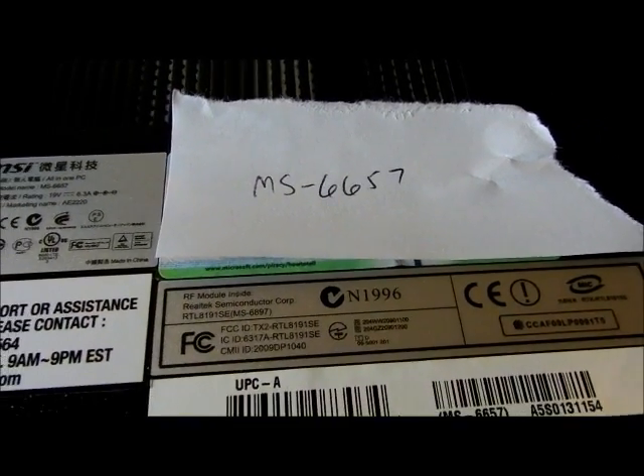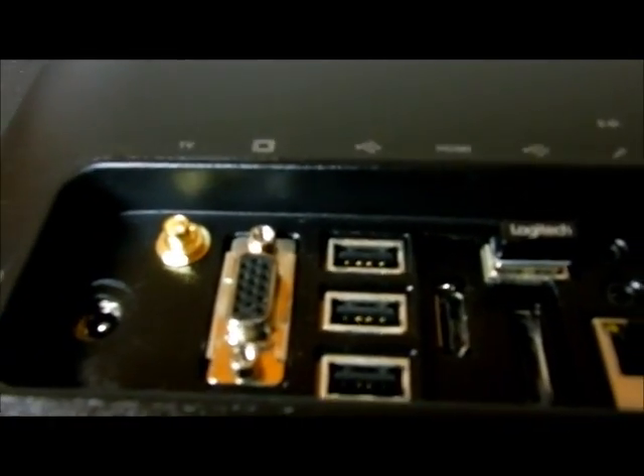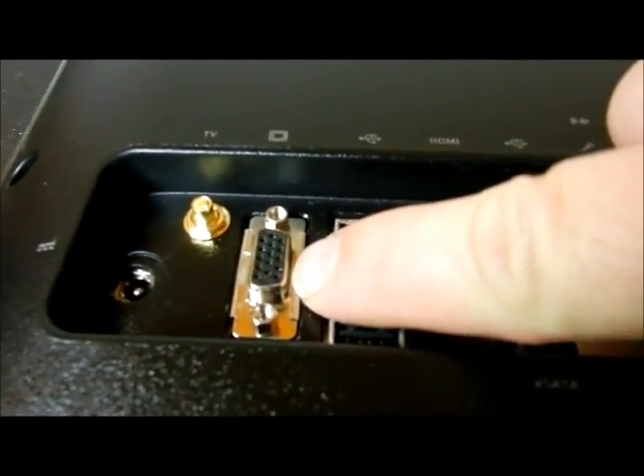This is an MSI all-in-one that somebody dropped off. It's model number MS-6657. The complaint is that there's a virus on the computer. What I really like about this is it's got an external VGA port — you can hook up to an external monitor, which is really nice.